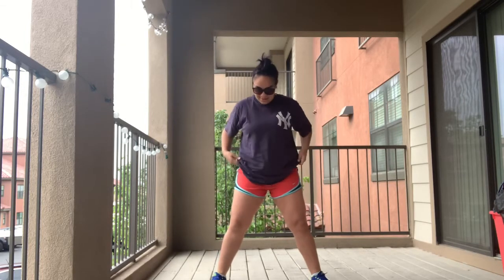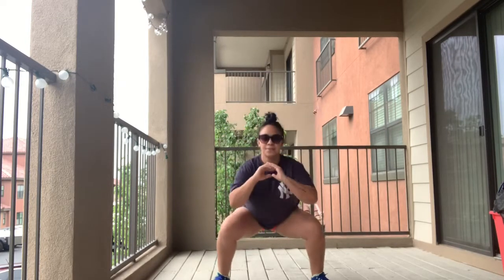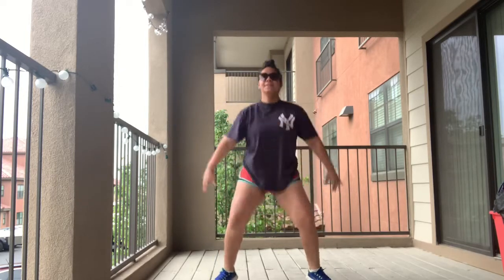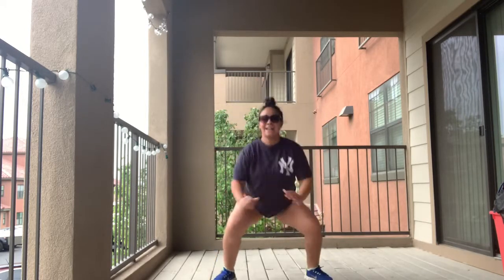Ready? And go. One, two, three, four, five, six, seven, eight, nine — we're going to jump — ten, go. One, two, three, four, five, six, seven, eight, nine, ten, go. One, two, three, four, five, six, seven, eight, nine, ten.